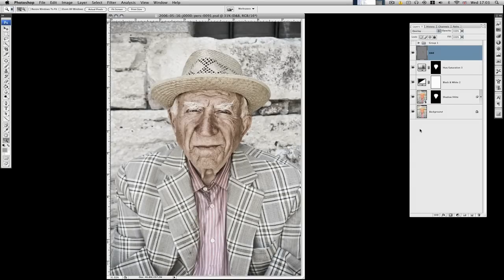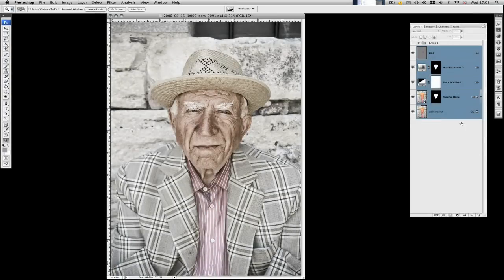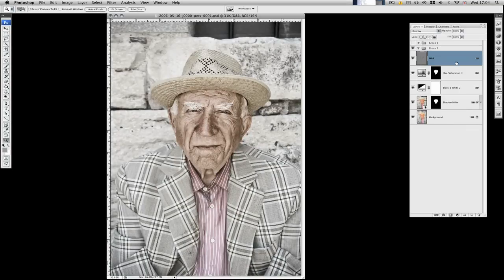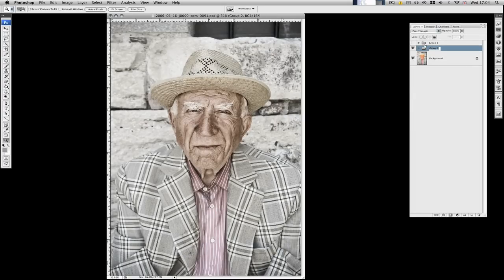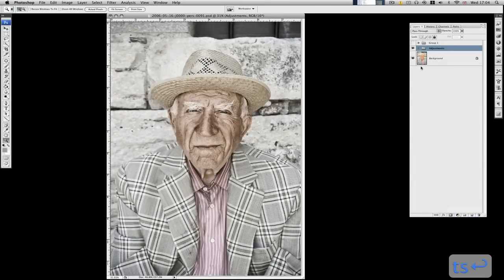We're coming to the end of this tutorial now. I'm going to select all these layers and make sure they're all linked together so they don't go walkabout. I'm going to add a new layer group and drag all these into there — these ones anyway, not the background. We'll rename that one 'Adjustments'. That way we're nice and tidy. This is the stage we're at — there's before, there's after, so quite a big difference there.